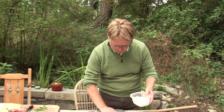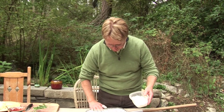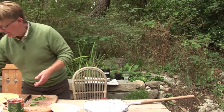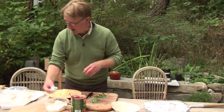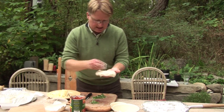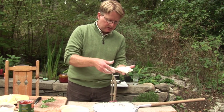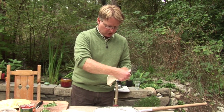The onions are still caramelizing — they can stay in there a little bit longer. It's time to put our first pie together. I'm dusting a peel with lots and lots of flour. These pizza doughs were made yesterday and sat in the fridge overnight, and I made these little 8 oz pizza balls a couple of hours ago. They've been coming up to proofing indoors and coming up to room temperature.